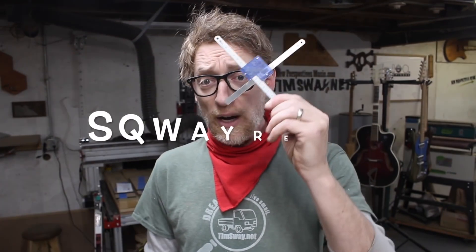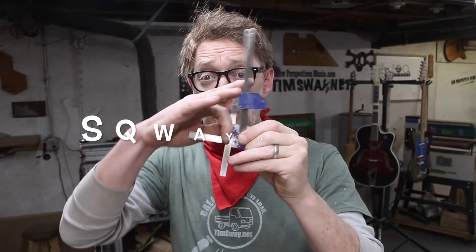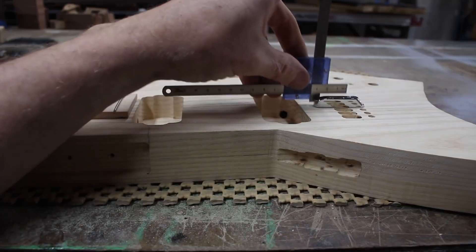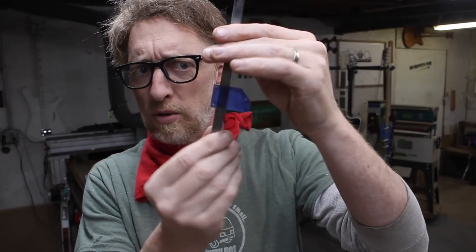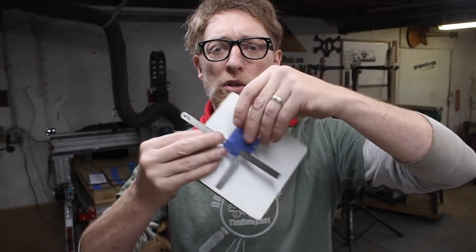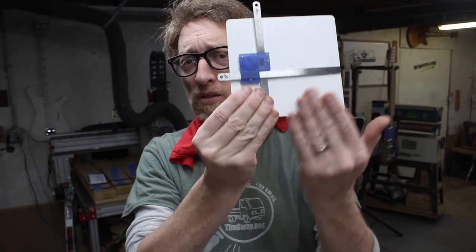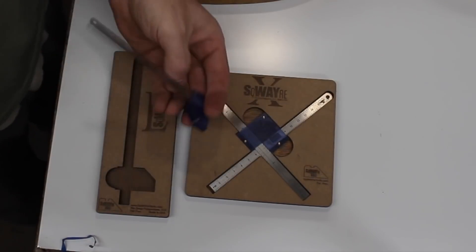Woodworker, guitar maker, and all-around good guy Tim Sway has just announced two new tools that he's planning on manufacturing, and they're presently in the prototyping phase: the Square X and the Square L. These are both measuring tools that work similar to the depth gauge on a set of calipers, but are made to be a little bit easier to use. Because the reference surface is larger, it's easier to get a good read of the depth you're trying to measure. The Square X has an additional slide ruler perpendicular to the first, opening up more measuring options. If these sound useful to you, you can learn more about their production by following the links down in the description.